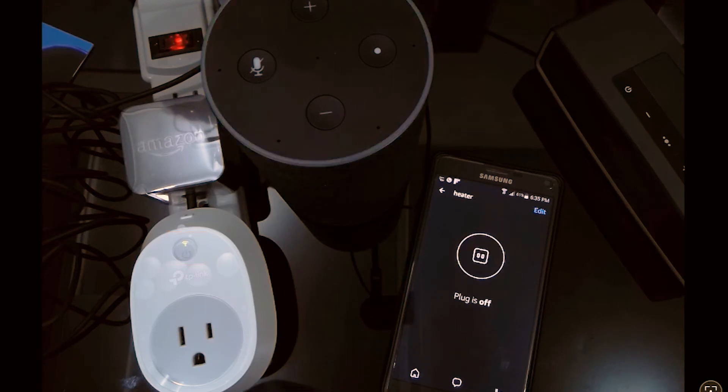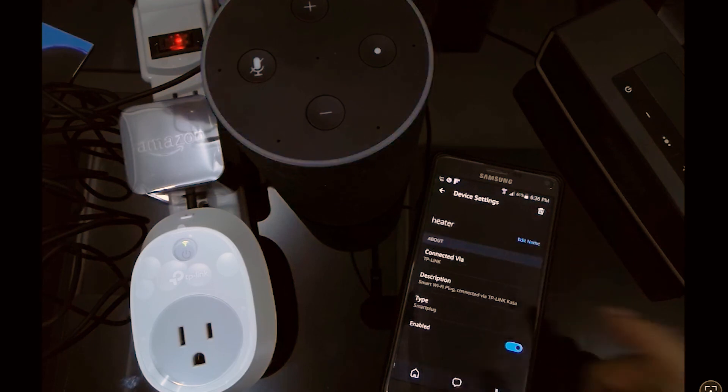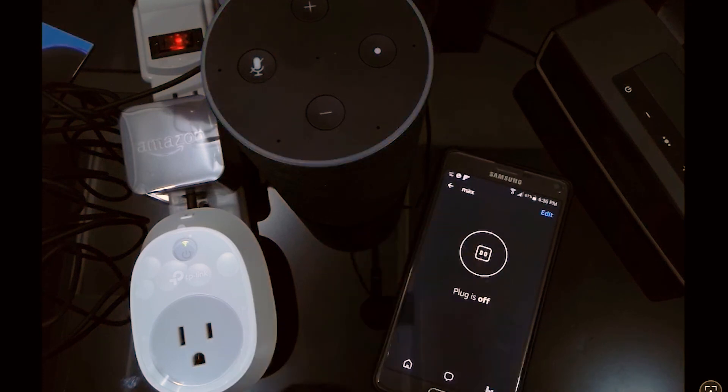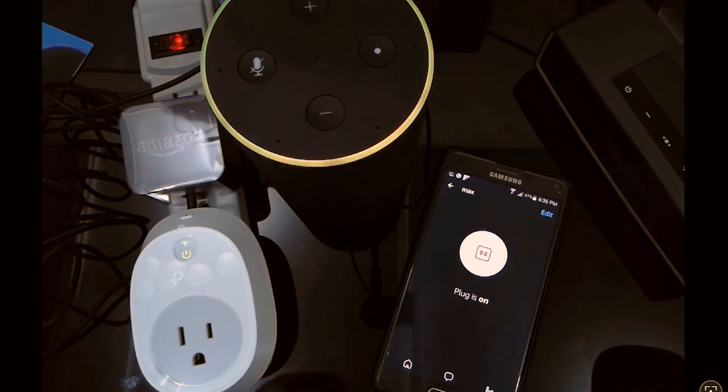For people whose native language is different from English — and even for English speakers — it is wise to use very simple device names. Sometimes Alexa reacts to a command by doing something different, or turns the wrong lights on, especially in a noisy environment. Using simpler names helps. For example, I'll rename this device 'Max' — let's save it and test it: 'Alexa, turn Max on.' That's just another way to go.